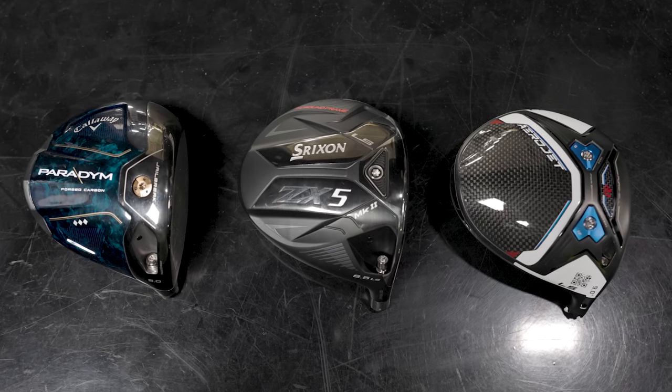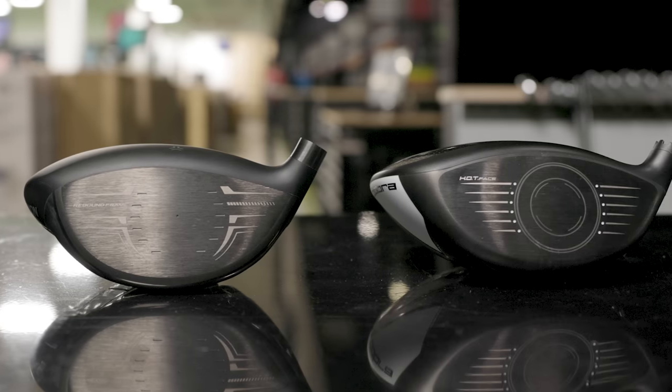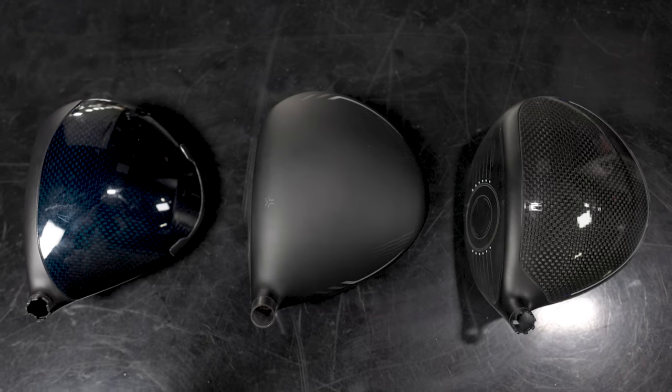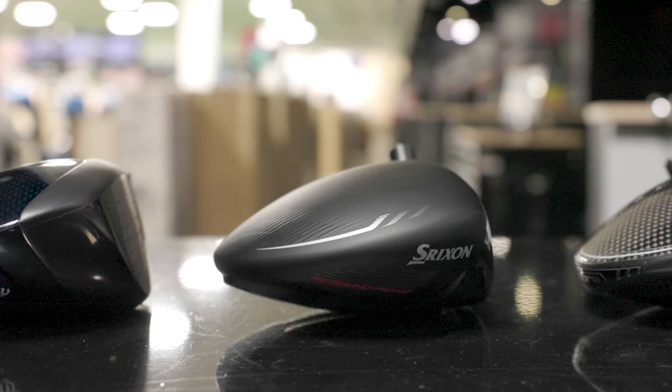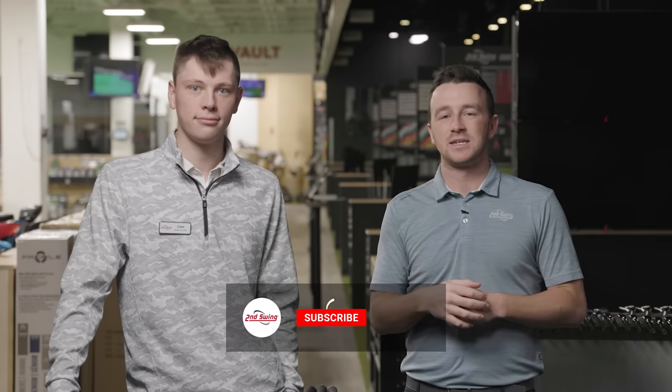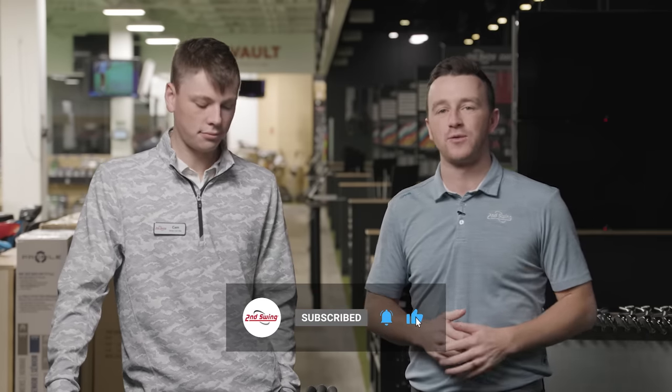Today is a fun one. We've got a comparison of three low spin drivers here in 2023: the Paradigm Triple Diamond, the ZX5 Mark II, and the Cobra Aerojet LS. We'll test all three on track and tell you everything you need to know. Make sure you subscribe to the channel, give this video a like, and tell us in the comments which of these three low spin models is your favorite.